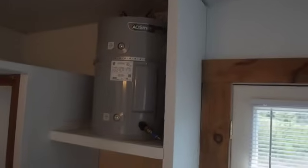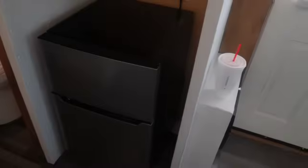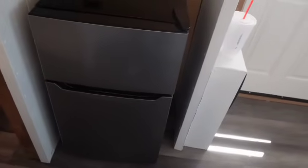Up here we have the 19-gallon hot water heater. And of course the fridge stays — it's a small Hisense fridge that was new when she moved in. Now we're going into the bathroom.